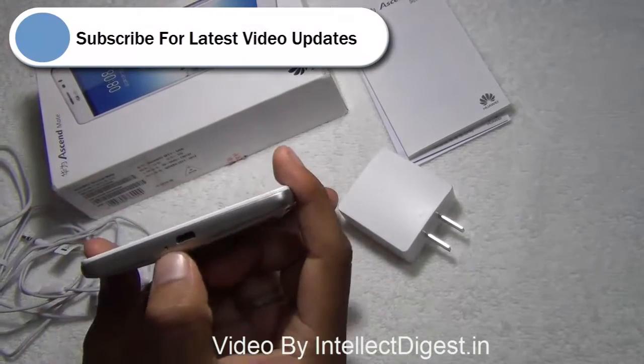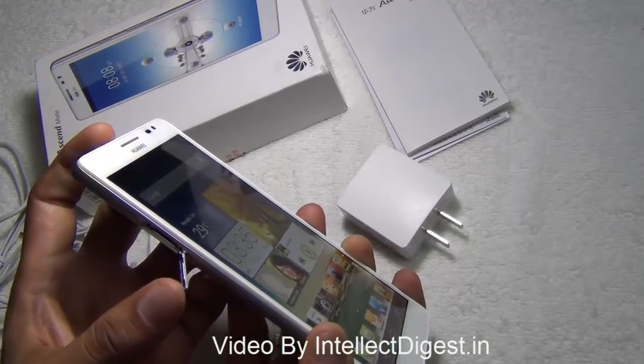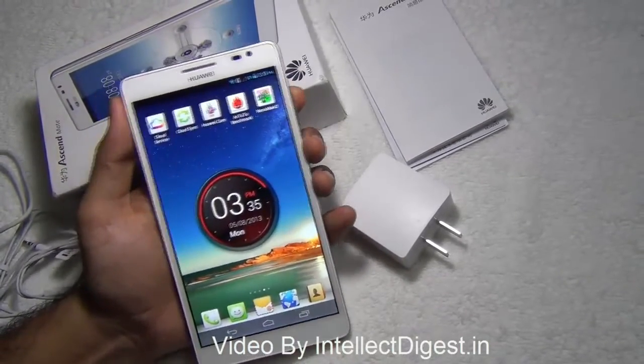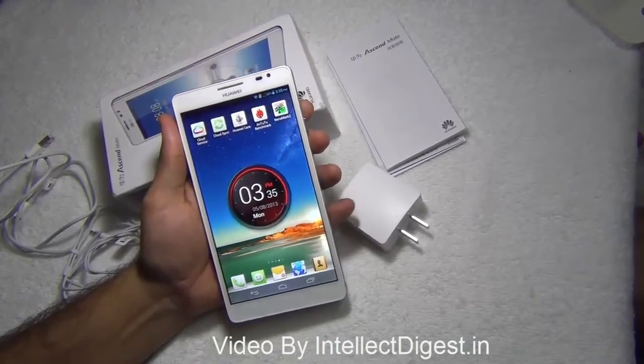Down here you have the primary mic hole and there is a micro USB port for charging as well as data transfer. On the left you get a micro SD card slot with which you can expand the memory capacity. By default it comes with 8 GB internal memory, out of which around 4.6 GB is available. If you want to add more multimedia, you can add a micro SD card of up to 32 GB capacity to the Huawei Ascend Mate.